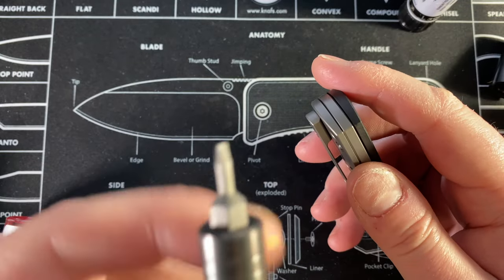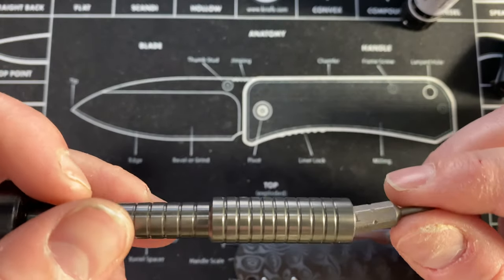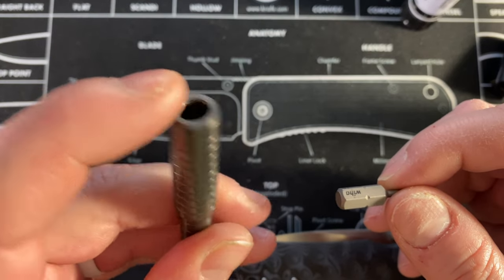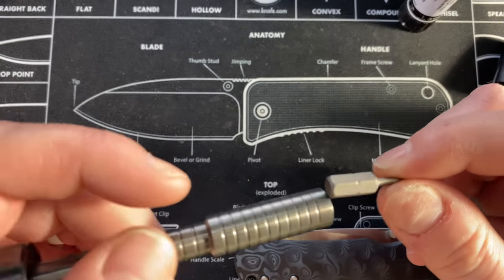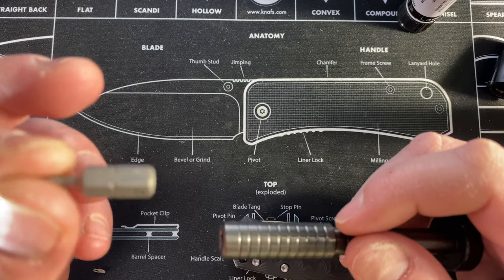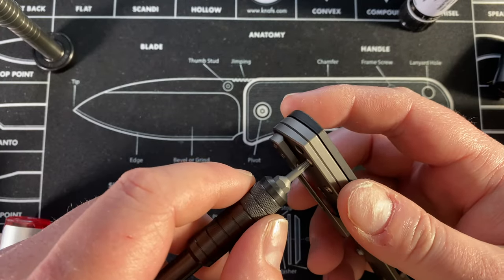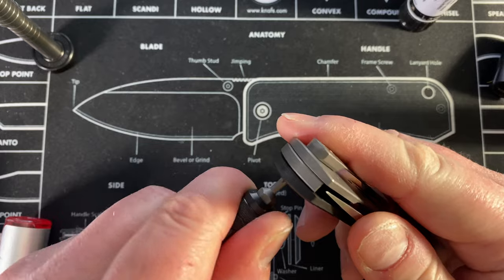I just replaced this bit because the other one was jacked up — you have to do that every once in a while. That bit was messed up in general — I could not get it out of this driver. I was ready to message Brian Brown and say the tolerances need fixing, but any other bit I put in there comes right out. I needed pliers to get the other one out. This is definitely a fantastic driver, and the Scout Leather Co. one is also fantastic.